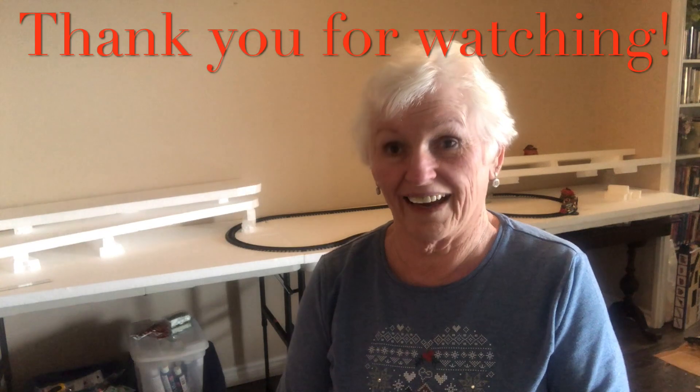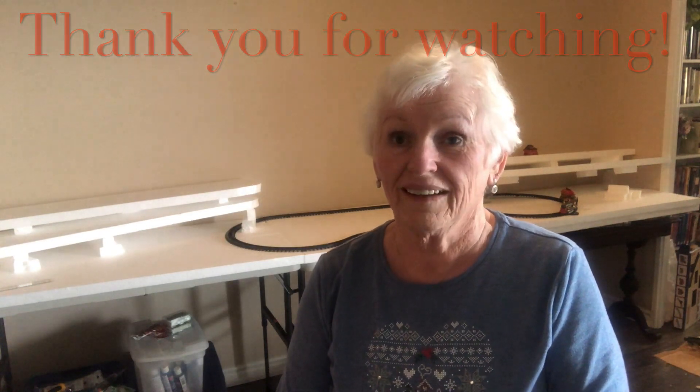Thank you for watching my video today — I hope you enjoyed it. Please don't hesitate to comment down below, and if you have the inclination to subscribe, that would really help grow my channel. Please stay tuned — step four is coming up in a couple of days where we'll be continuing the build, and perhaps we'll be starting with the mountains. That's something you don't want to miss — the carving of the mountains is really quite unique.